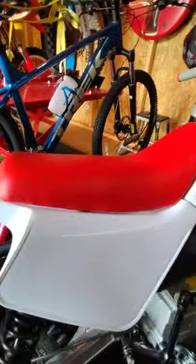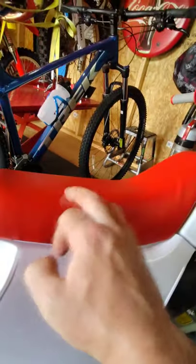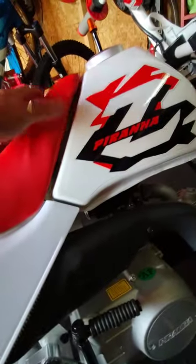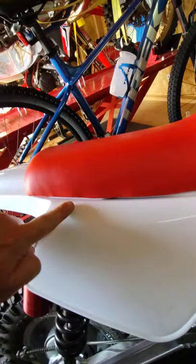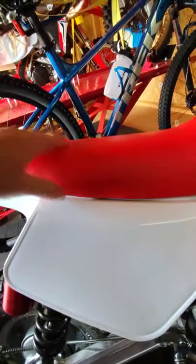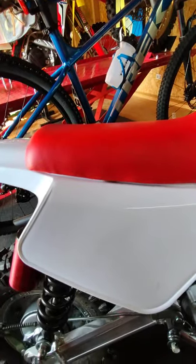The only thing I would complain about is they could have done something better with the seat. The seat on my '93 looks better than this. I just think they could have put a nicer seat on there. You can see it's got some wrinkles and stuff. I'm not too picky on it.